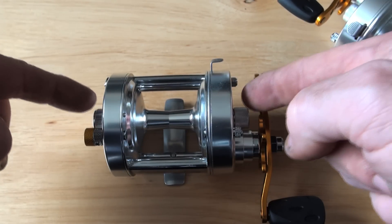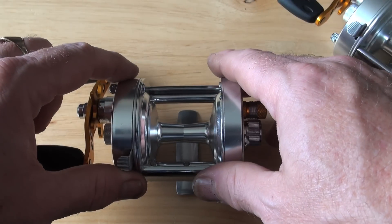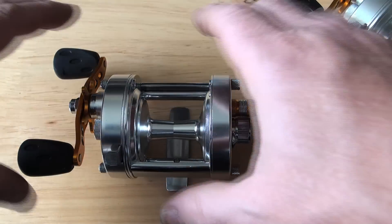So you can actually use the mechanical brake as well as the centrifugal brake and the mag brake. You've got three brakes, rather than two, that you can use to the fullest extent.